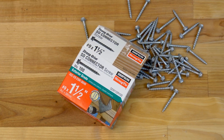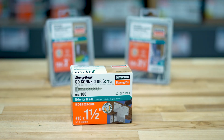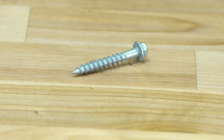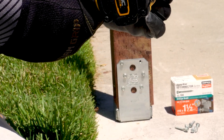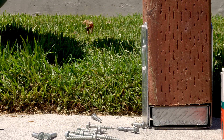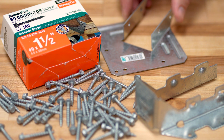The StrongDrive SD connector screw is specifically designed to replace nails in certain Simpson StrongTie connectors and is the only screw approved for that application. The load-rated SD screw has been tested and approved for use in many popular Simpson StrongTie products like the LUS, U-shaped hangers, and our hurricane ties.